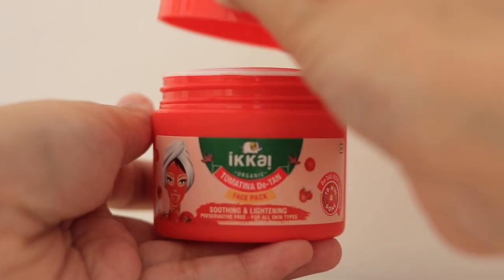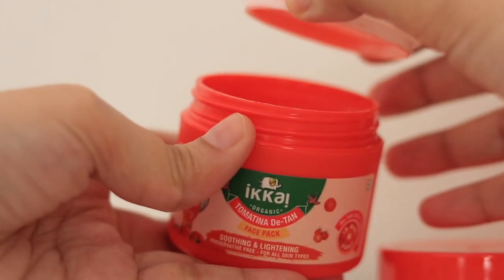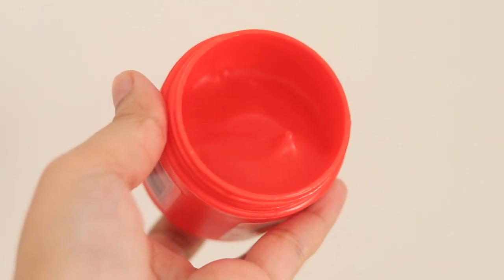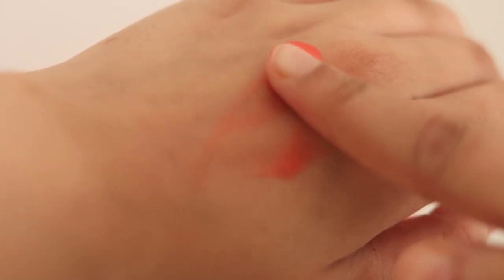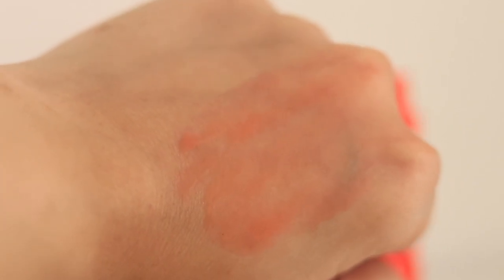Overall, I loved this product. It is made from organic and naturally sourced ingredients, enriched with real tomato extract. With de-tanning, your skin will become brighter, glowing, and radiant. It has a velvety, quite soft texture and is easily applied on the face. Seriously guys, this will give you an instant glow in just 10 minutes.